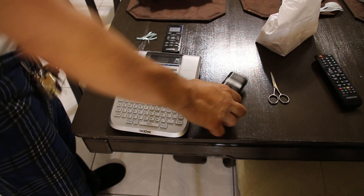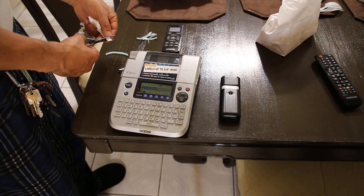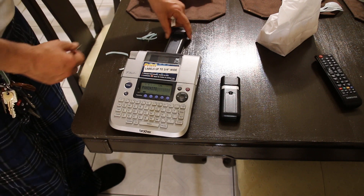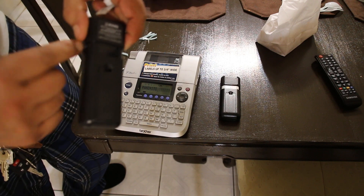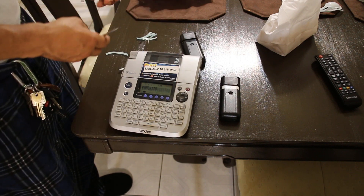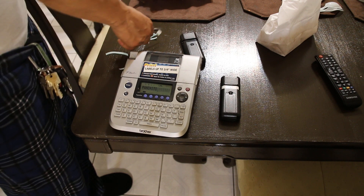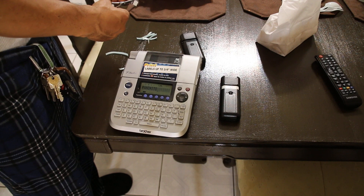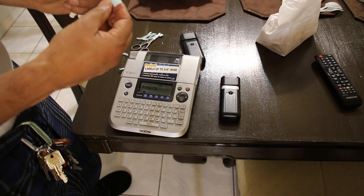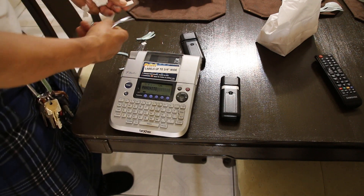Going back to our remote controls — this one already has the name Lily. This one here we need to put the second name, but we're going to cut it because, as you can see, this area of the remote control kind of rounds, and I don't want to put the label on the wrong area. So I'm just going to cut it, make it shorter, and just stick it to the remote control.